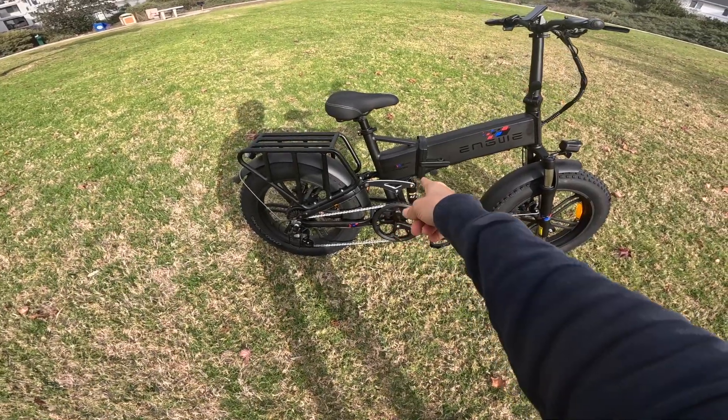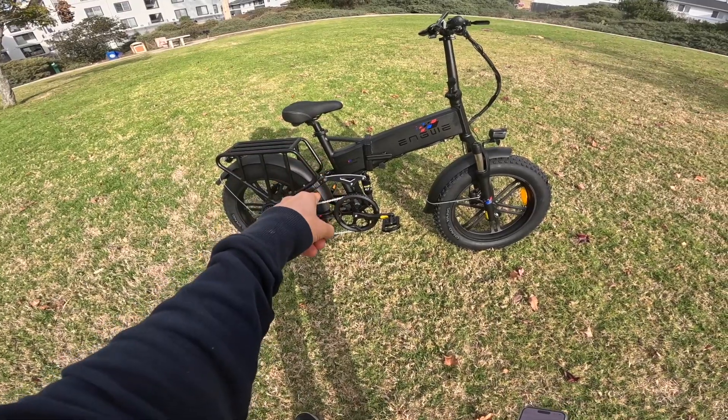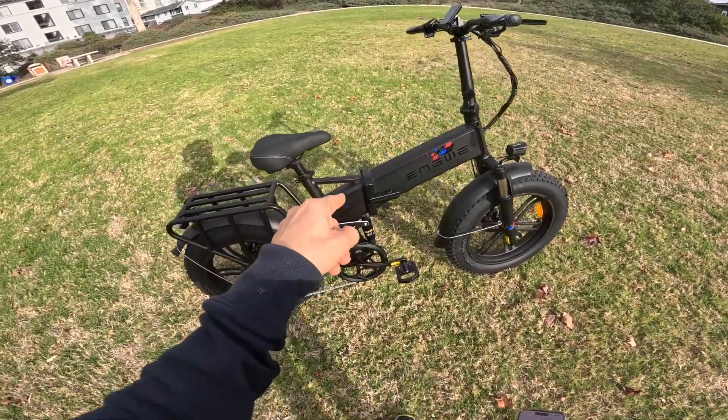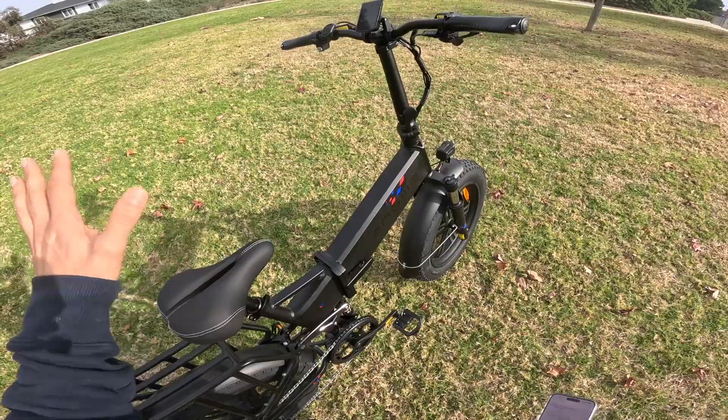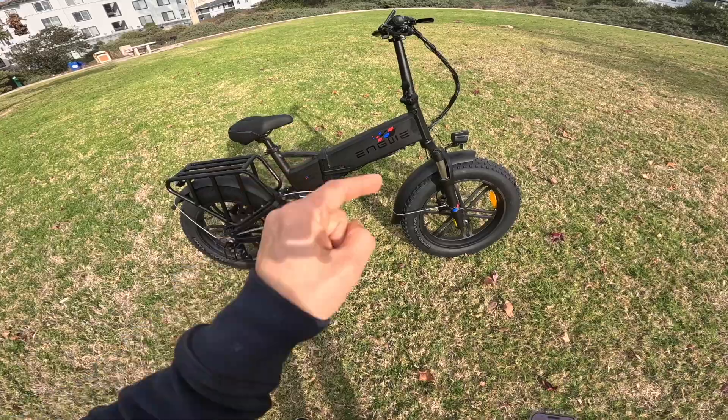Today I'm going to be reviewing the Engwe Engine Pro. Here's my unbiased opinion. I think the Engine Pro is probably their best bike in terms of rideability, in terms of weight, in terms of its components. This is probably the best bike.